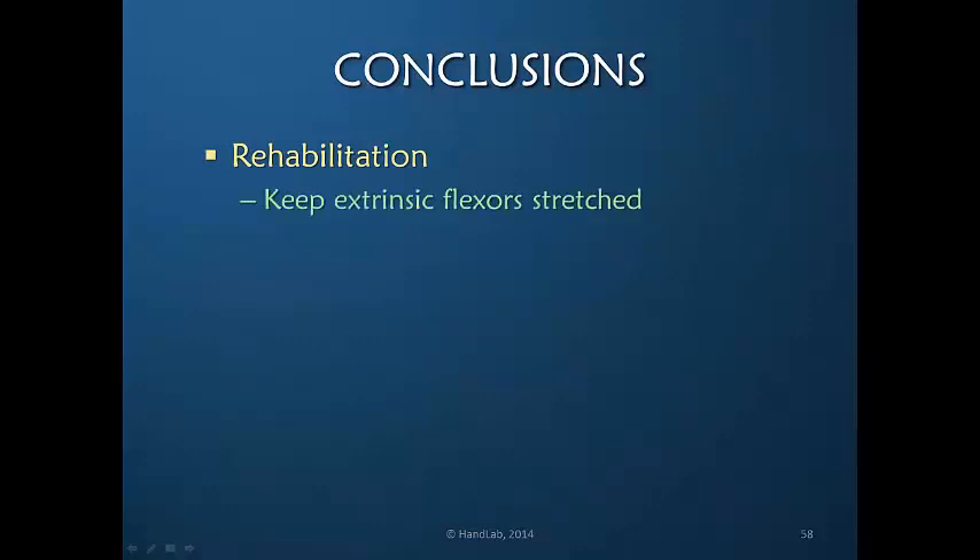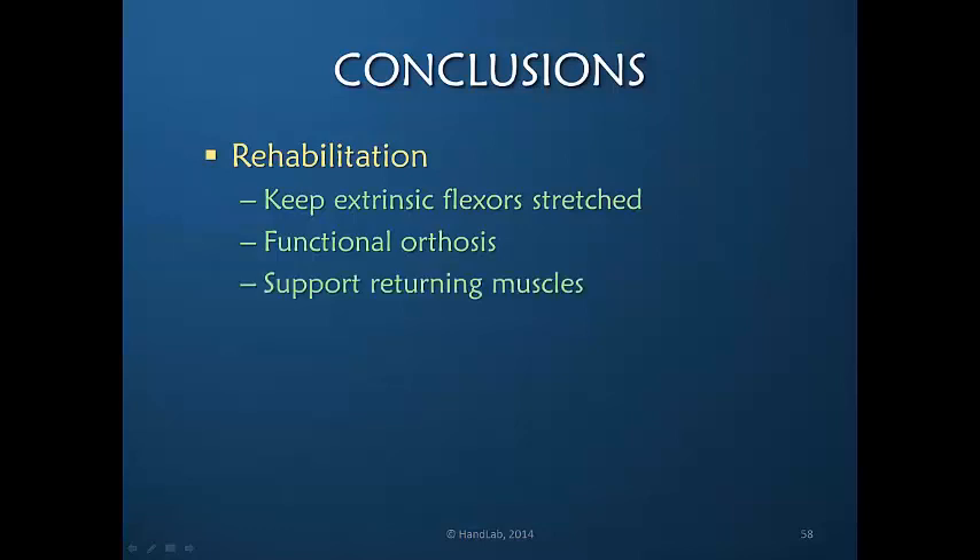Rehabilitation should keep the extrinsic flexors stretched. It should provide a functional orthosis that recreates the tenodesis pattern. And it should support the returning muscles, allowing them to function at the level of reinnervation and not exhaust them by trying to hold the weight of the hand for long periods of time.